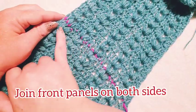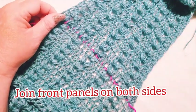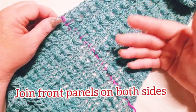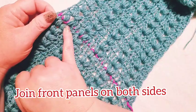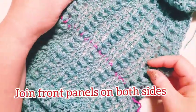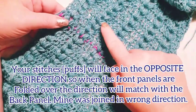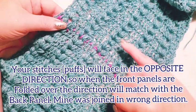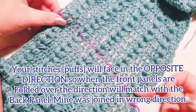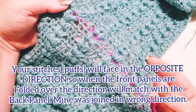The only thing you have to worry about is matching up your outside edge — this is where our sleeve is going to join. Match up that outside edge and then join all the way across using your yarn needle. You're not going to stretch it out, just line up your pieces so that your V's and little puff stitches match up and keep the same tension all the way across. Where the pink is, that's your join.